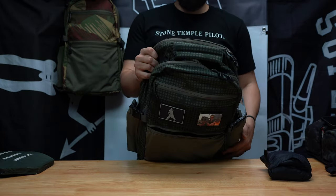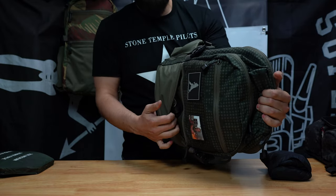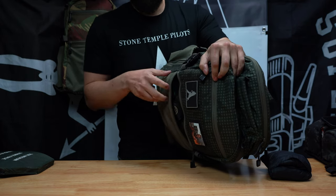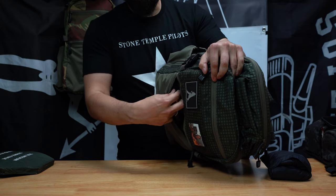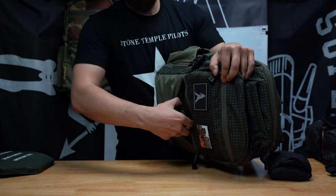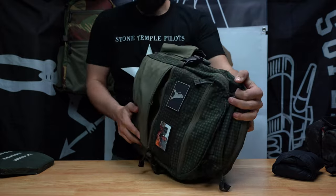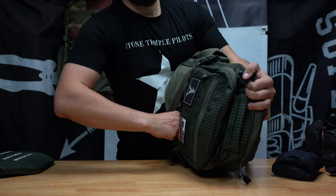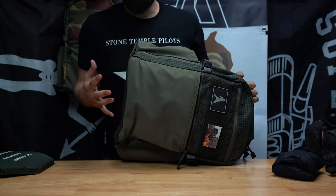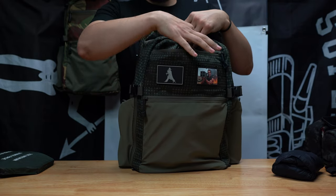Inside this pocket there are three individual pockets. I purposely made them these sizes for a specific reason. I always carry a portable battery — this is a 20,000 milliamp-hour battery — fits in there perfectly. I got my Ray-Ban sunglass case, it'll fit in there perfectly. And in the last pocket I carry a multi-tool and its sheath fits in there perfectly. You can fit other objects in there as well.